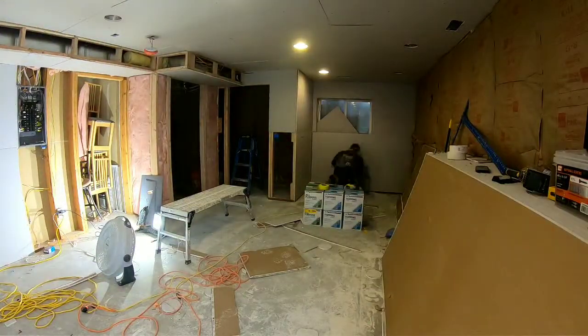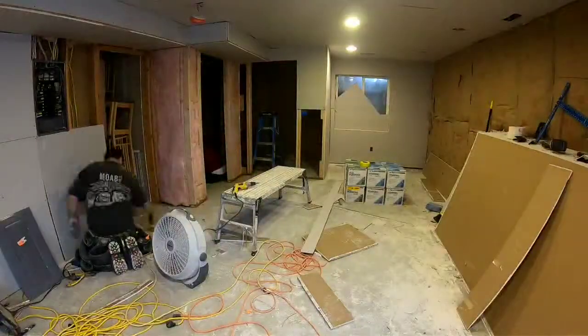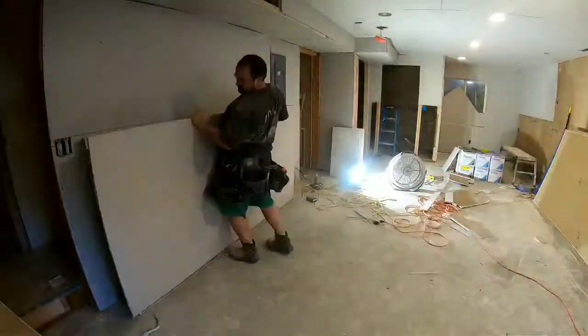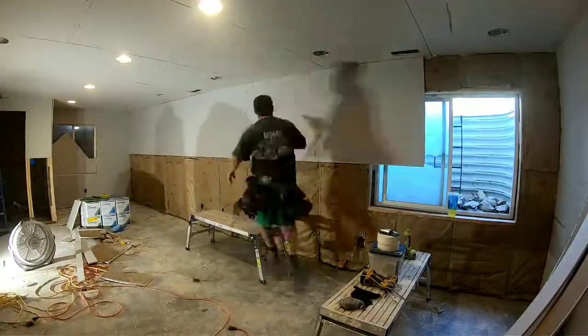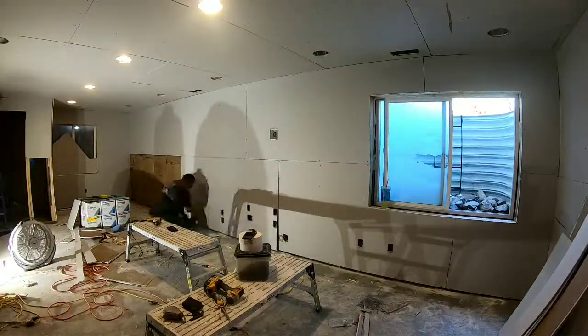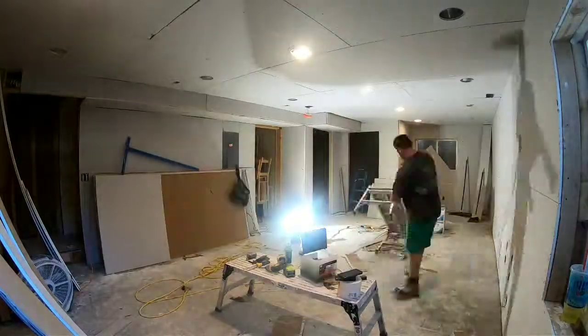When hanging around a door or window, you want to make the butt joint or seam either in the middle of the window or covering the entire window. See how the seam there is in the middle of the window — that's best practice. We don't want that seam directly on the edge of the window because that just promotes cracking.